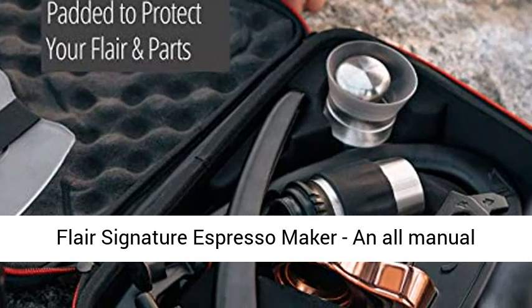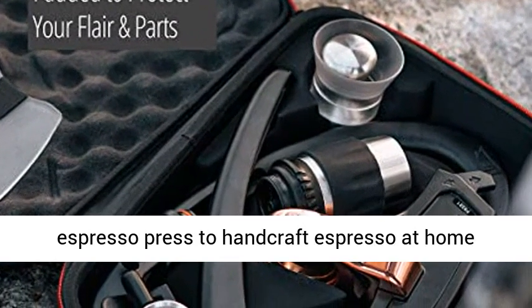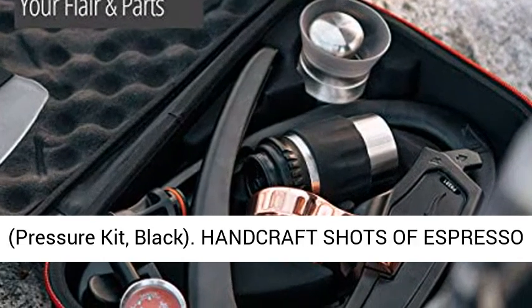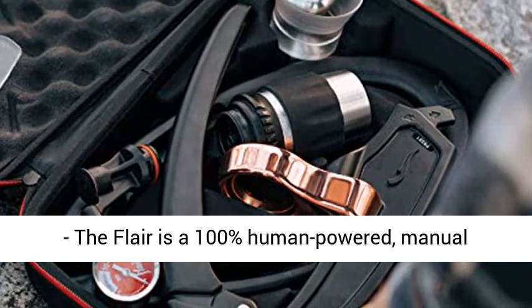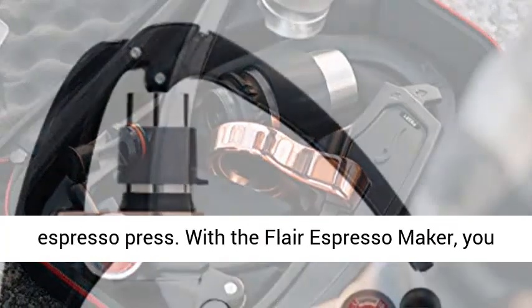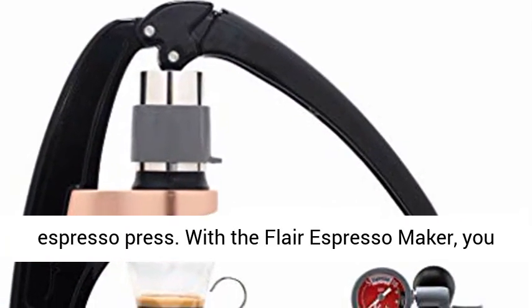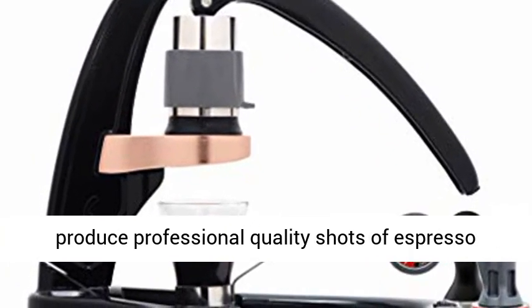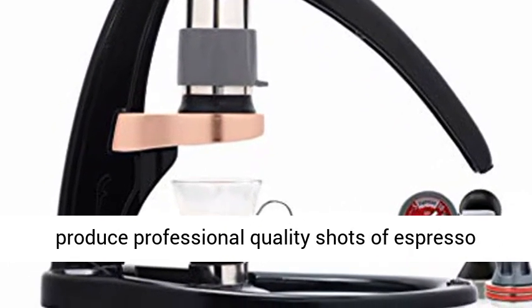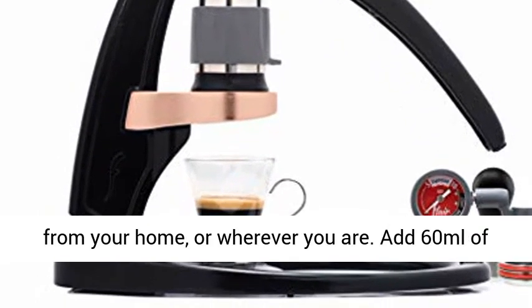Flair Signature Espresso Maker — an all-manual espresso press to handcraft espresso at home, pressure kit black. Handcraft shots of espresso; the Flair is a 100% human-powered manual espresso press. With the Flair Espresso Maker, you have a complete manual espresso machine that can produce professional quality shots of espresso from your home, or wherever you are.